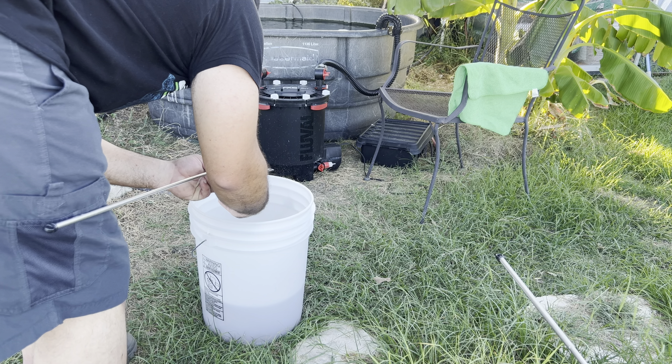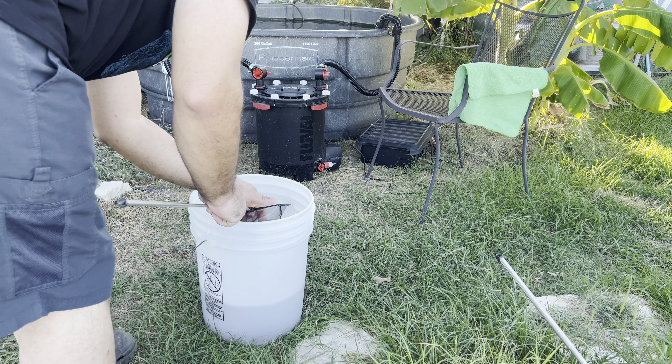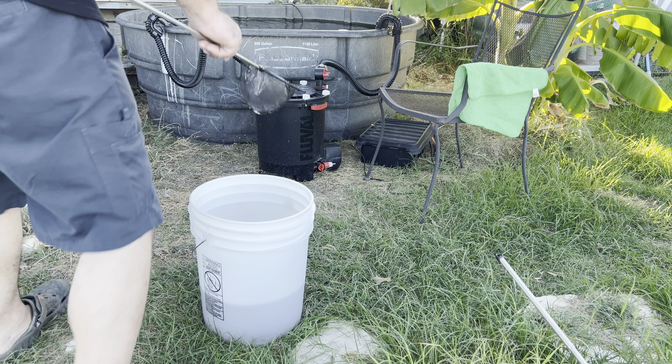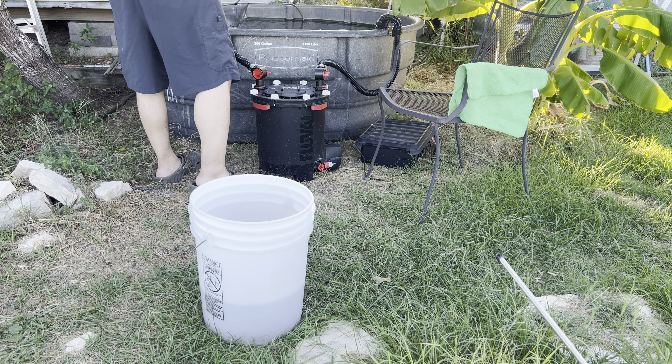I'm just checking to see if there are any other males in here that are colored up right now. Remember they're under stress. I'm not seeing any of the others colored up, but I'm gonna go ahead and release them into the pond and give them a little more swimming room.